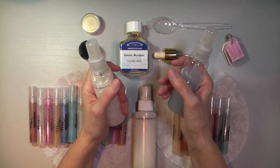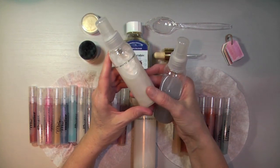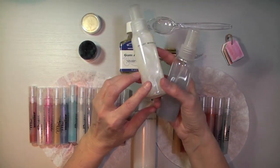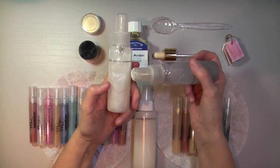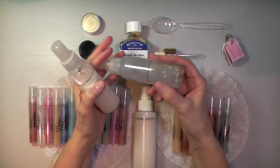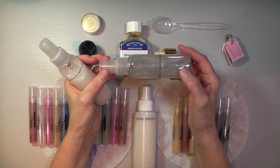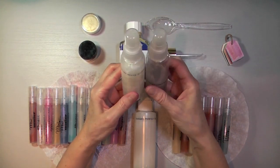We learned how to mix the shimmer paint with rubbing alcohol and it would give you this spray — the shimmer mist — that you could spray on cardstock or paper and it gives it a very nice shimmery finish. I made big bottles of those because I use them often. This one is made with the frost white shimmer paint and this one is made with the champagne mist shimmer paint, so these are my two mainstays.